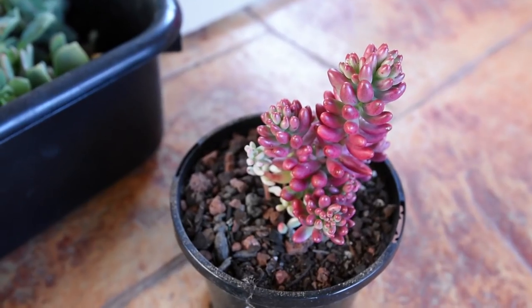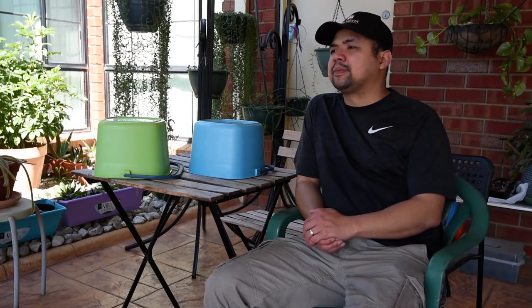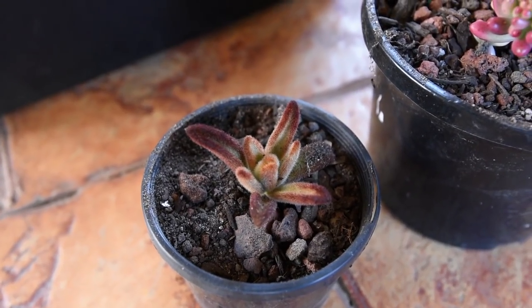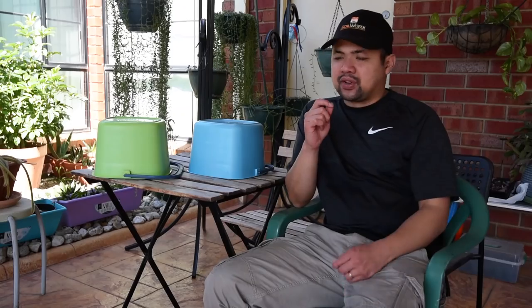That's just for the general swap. I also had a few pre-arranged one-on-one swaps, and for that I prepared a pot of Sedum Aurora — the pale version with jelly beans. I also set aside a pot of Senecio Serpens, which are the dwarf blue chalk sticks. And finally, there's a cutting of the Kalanchoe Tomentosa, the brown version, which we call the chocolate soldier.